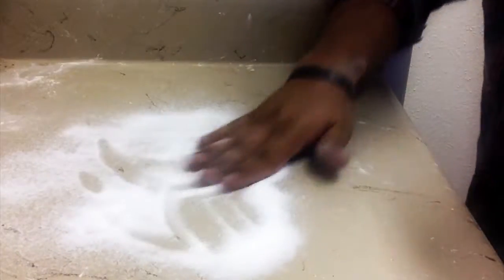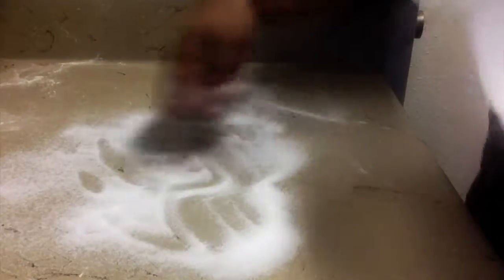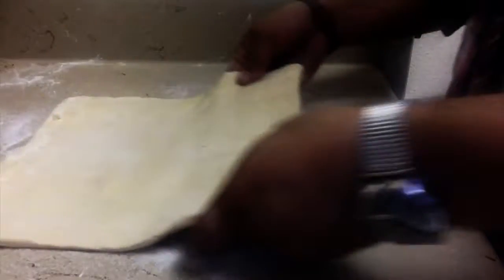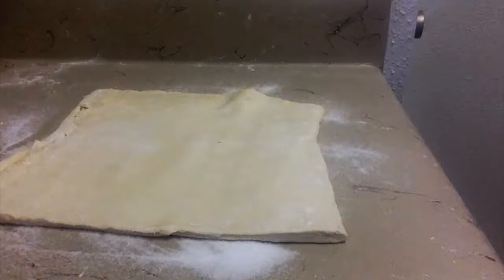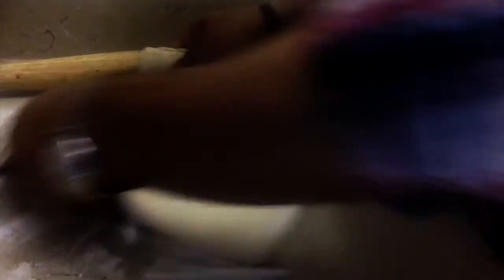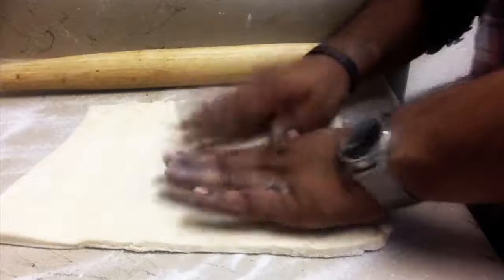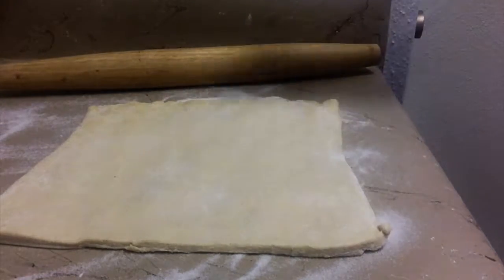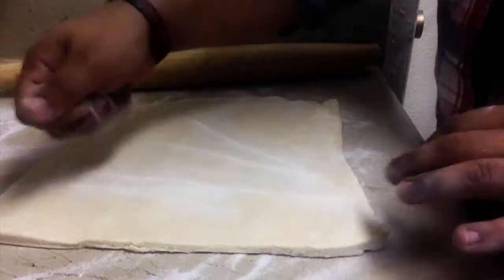Now we put our vanilla bean sugar onto our surface and place the remaining two-thirds of the puff pastry on top. The reason we're rolling out the dough onto the sugar is because you want that sugar to really get into the dough. If you just sprinkle it on top when it's ready to bake, you'll end up with a caramel mess, which is something you do not want with palmiers. This way the inside will caramelize and the outside will caramelize as well, giving you a nice crunch and nice flavor. Afterwards, we do a single book fold — like a trifold — then refrigerate it for about 30 minutes, and then we'll roll it out one last time and I'll show you how to shape them.